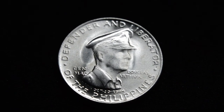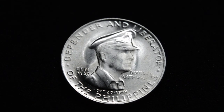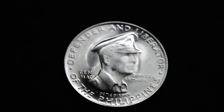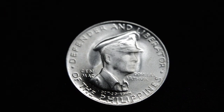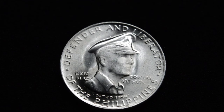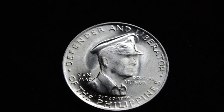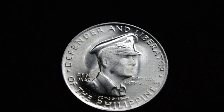I read that they did strike about 200,000 of these 50 centavos coins, and also they made a larger 1 peso coin. Those were very similar in design. 100,000 of the 1 peso were struck, and 200,000 of these 50 centavos.